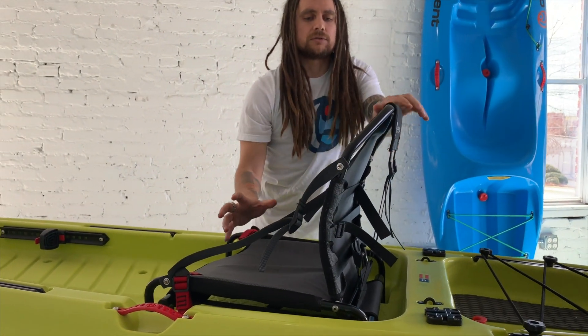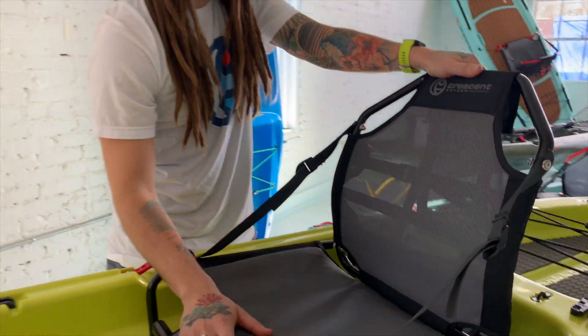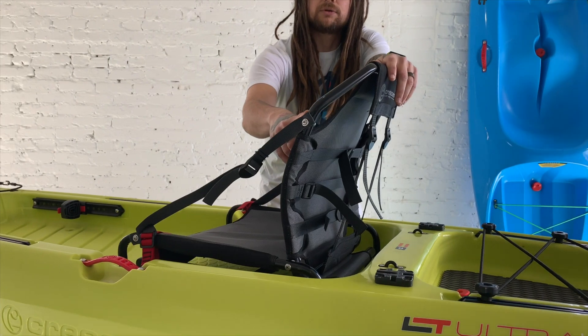The design of the seat is really great as well. With the curvature, we offer very solid lumbar support, and the bend of it will also keep you off of your scapulas when paddling.